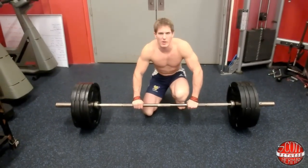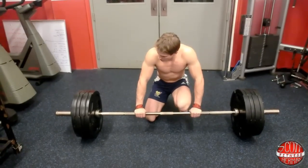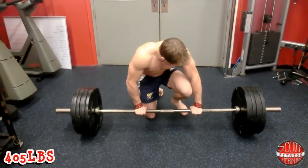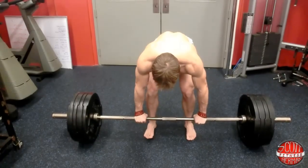All right, so I just did about 365, about five times with a switch grip. I want to see if I can do over 400 utilizing my wrist straps — my TLF overhand grip wrist straps. All right, you ready Sean? Because I'm ready.